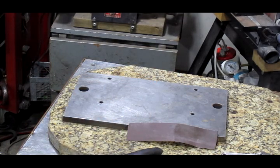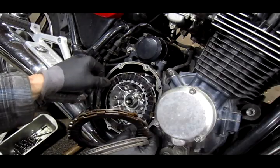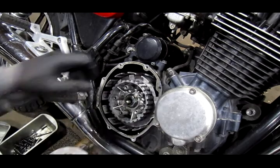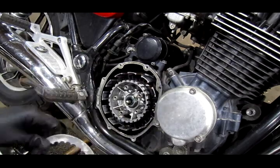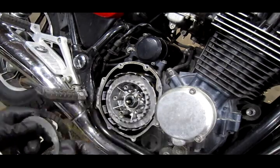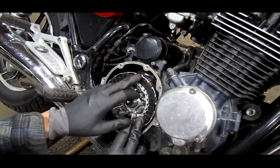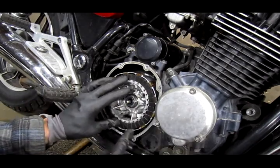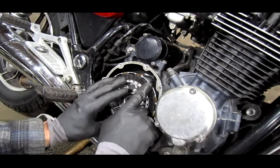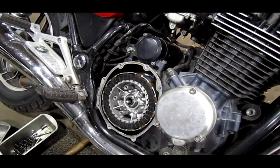Let's finish up the rest of these plates and get it back in the bike. Start by putting in a fiber plate, then a metal plate. If you look, you can just tell right away if everything's too worn out — run your finger here and if it's a big chunk, you can tell you need new cork plates. But in this case, I don't.